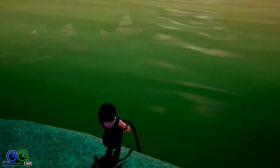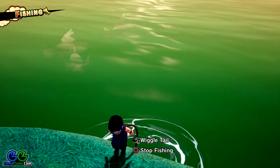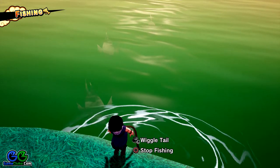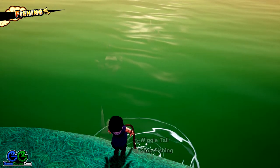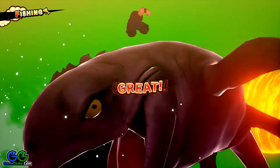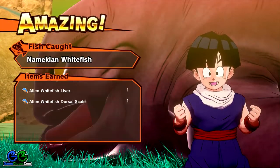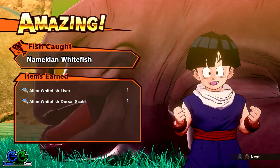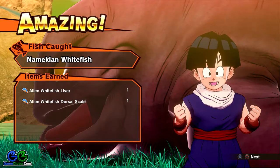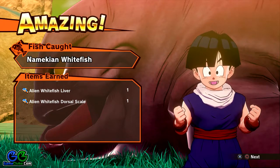You can use any bait. This ingredient, or quest item, has a low drop rate, so you'll have to spend quite some time fishing. Pay close attention to the color of the fish.